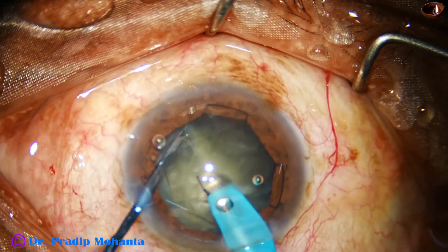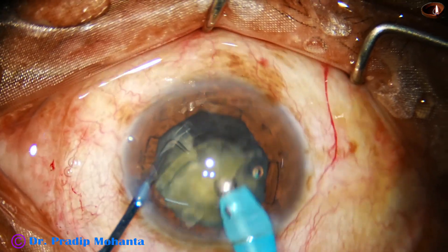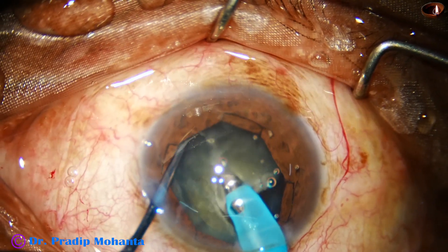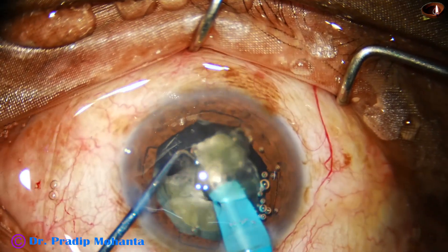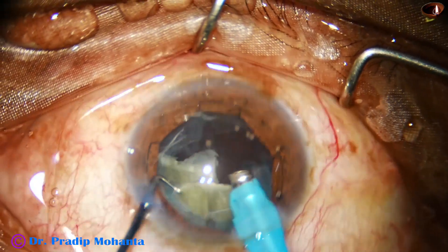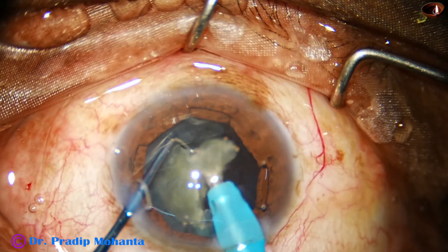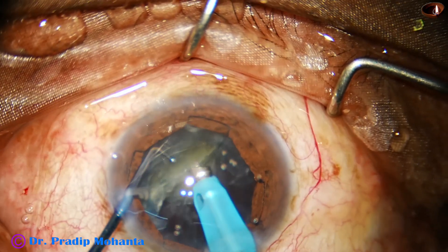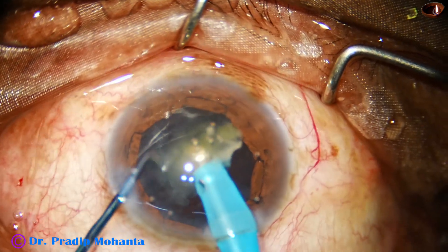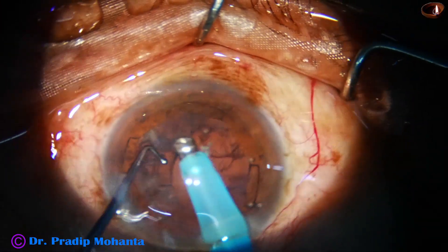Now here goes the phaco handpiece. Go and pick up the pieces and start emulsifying. The second piece is picked up and emulsified. Ultrasonic energy used is about 40%. Flow rate is 400. Vacuum is 40. This is the hemi-nucleus. The sustainer goes around the equator, divides it into two pieces, and it is done. The nucleus is managed.